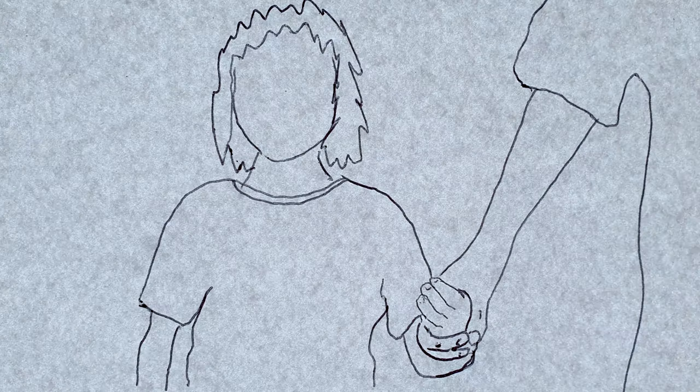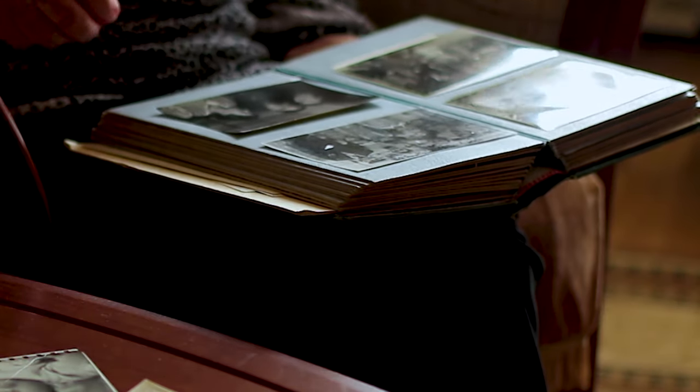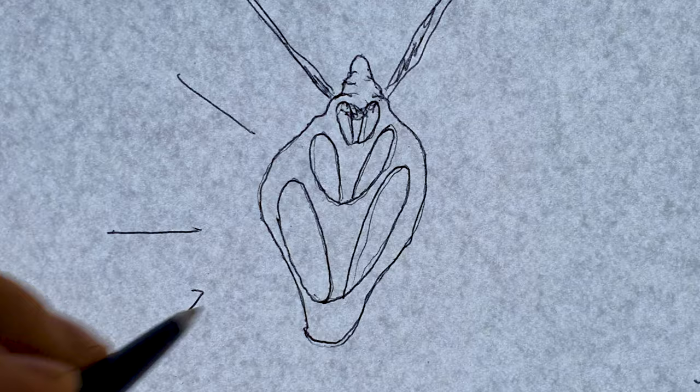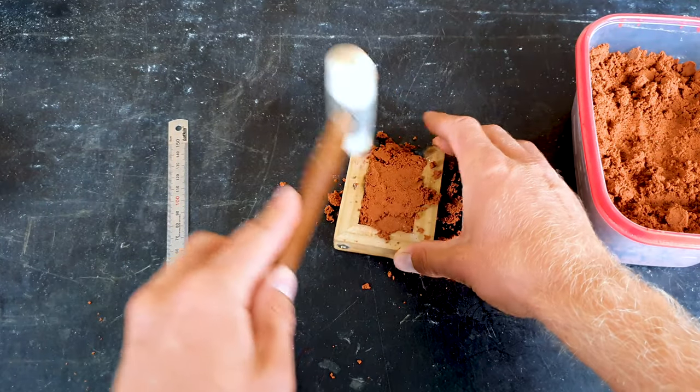Growing up, my mum always wore a necklace made from an inner section of a shell. For me it was special and had a lot of memories tied to it. But sadly, recently it broke, so I'm on a mission to recreate it out of something much stronger that will last a long time. I'm going to try to do it without her knowing and surprise her later on.